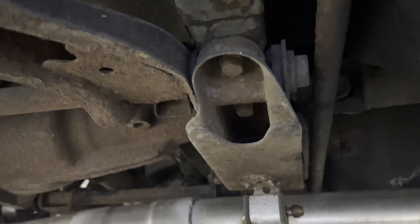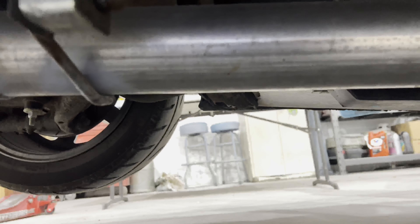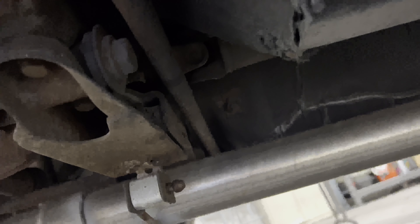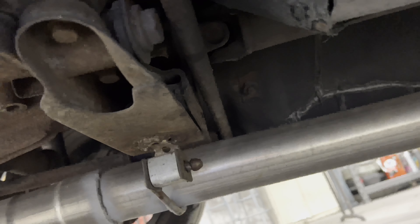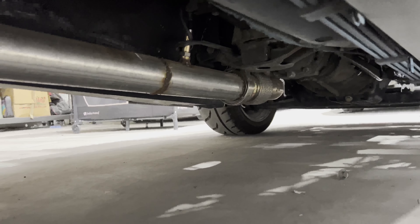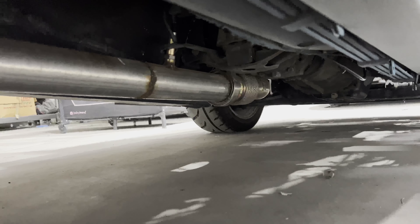So what we've got to do before anything else is remove this crossmember along with the exhaust, drop it down up front, and then take out the driveshaft half-moon bolts. And what that will allow us to do is drop the driveshaft down and then proceed to remove the transmission crossmember and the bell housing bolts.